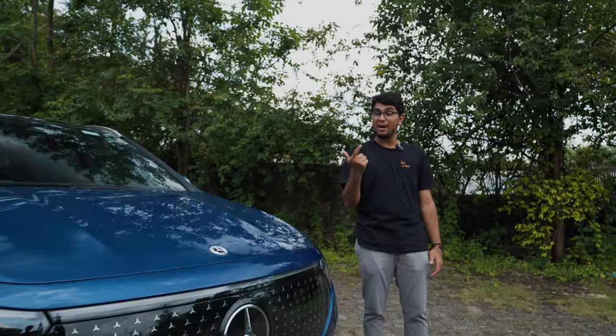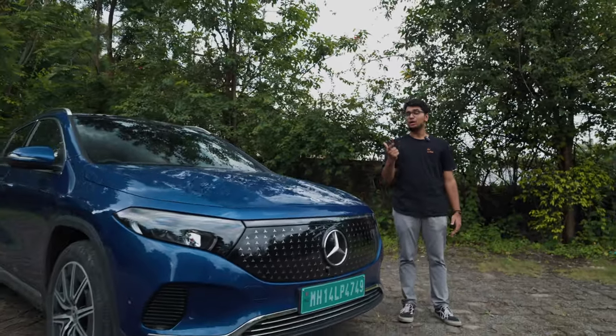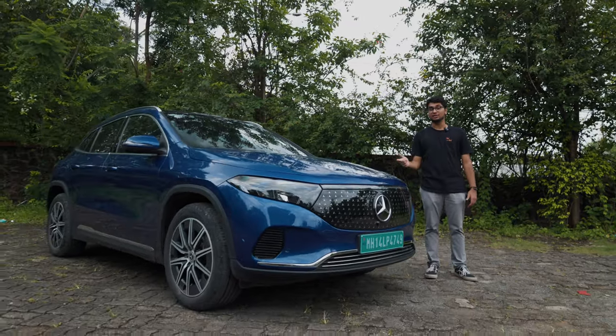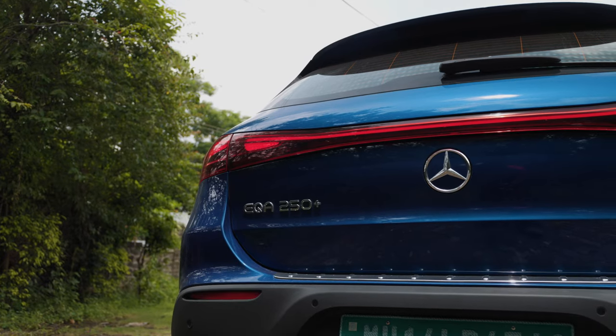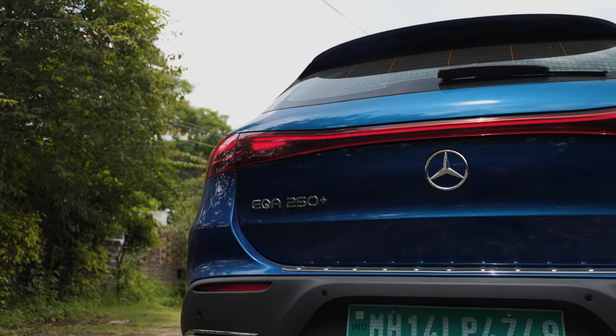At TDH, we love the Mercedes-Benz GLA — it's a fun, compact, luxurious SUV. Today, we're testing out its electric brother. This over here is the Mercedes-Benz EQA, the most affordable Mercedes EV SUV that you can buy in India, and we want to see how it fares up against its competition.